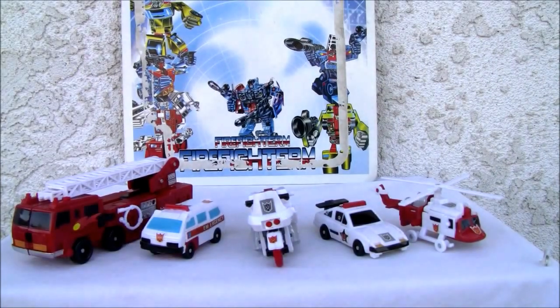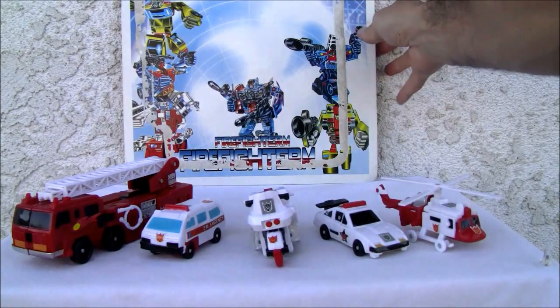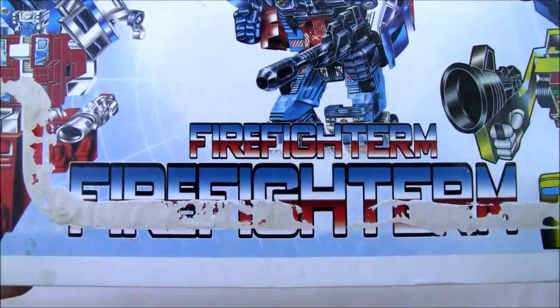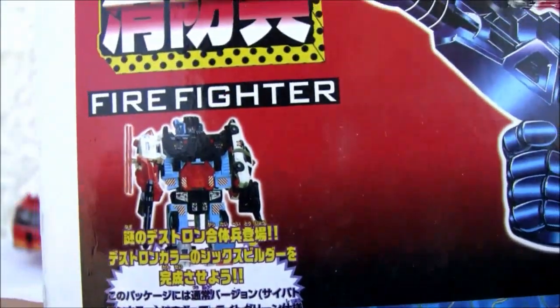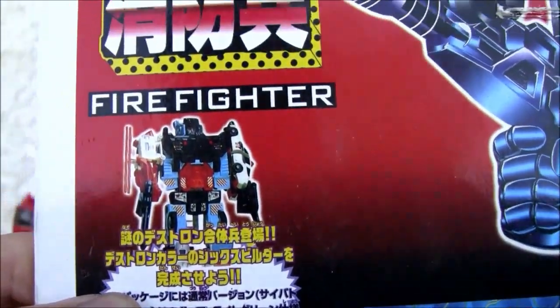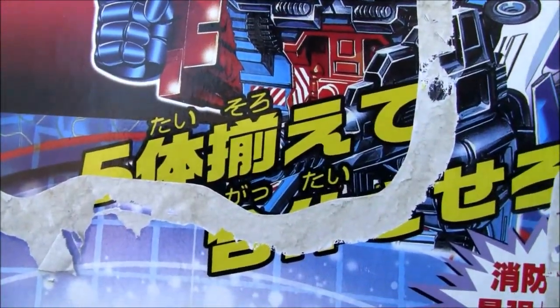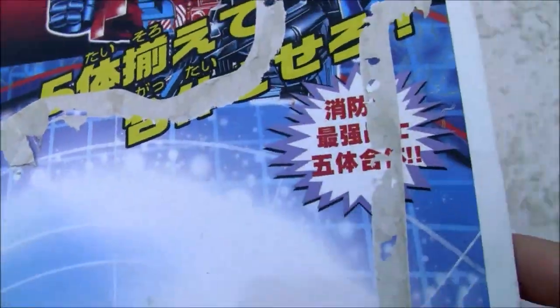Konnichiwa YouTubers, this is Redstocks straight from Point Mugu, California. Today we're going to do a video review of a knockoff — this is Defensor, for lack of a better term. I got this about seven years ago; it's one of my favorites. The first time I went to the Philippines I actually got this. It's not bad and I'm glad I spent the ten or so dollars to get it. It is a knockoff of Defensor, just made in China, although it does have Japanese writing.